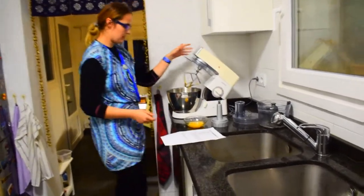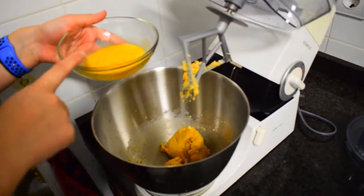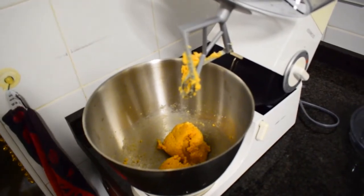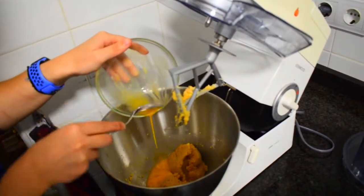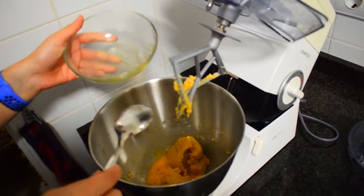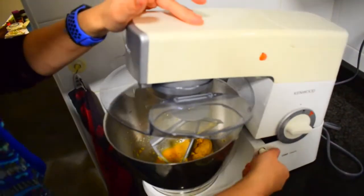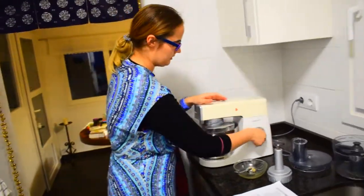Here is the butter-sugar mixture — it's a bit of a mess. I will now add the whole egg. You add the whole egg in and make sure to scrape everything you can. I'm using a stainless steel spoon at the moment. Then once again you close it and this time you beat it until it gets a fluffy consistency.